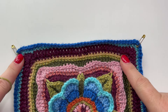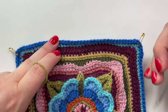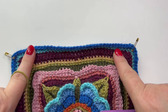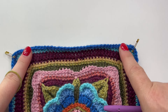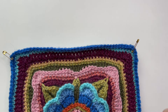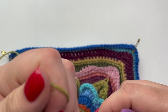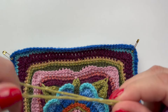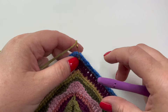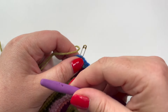Welcome to round four of the floral tile edging. You've already completed rounds one, two, and three — those were the generic videos that work for this edging and also the rectangle tile edging. We're now going to move forward with just the floral edging and focus on that. I'm starting round four with avocado, and we're going to be making those green leaf clusters you can see in the picture.